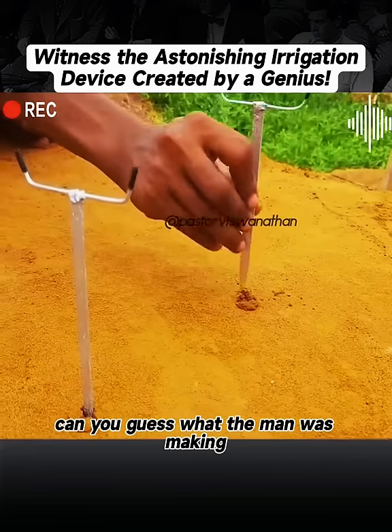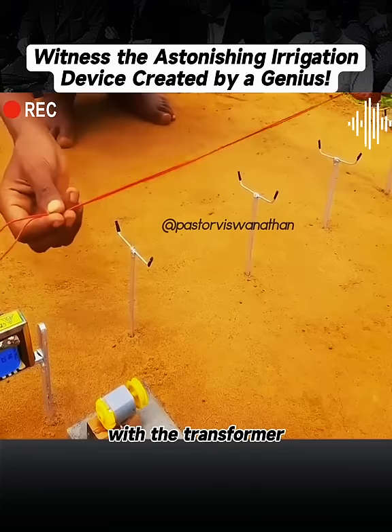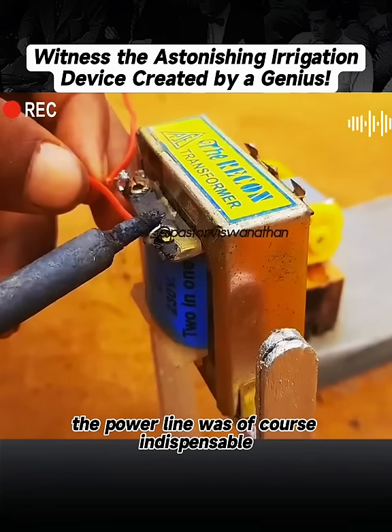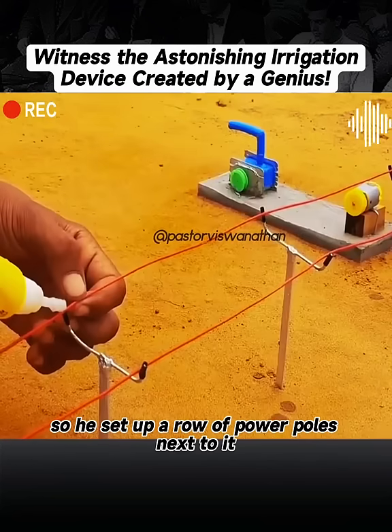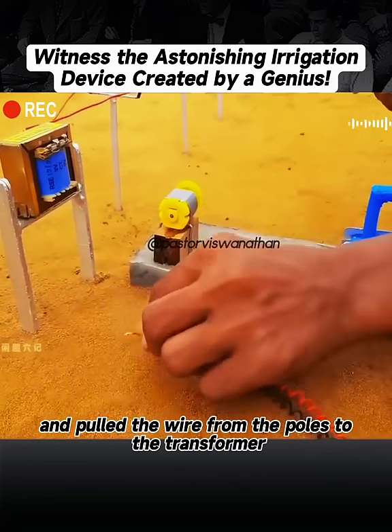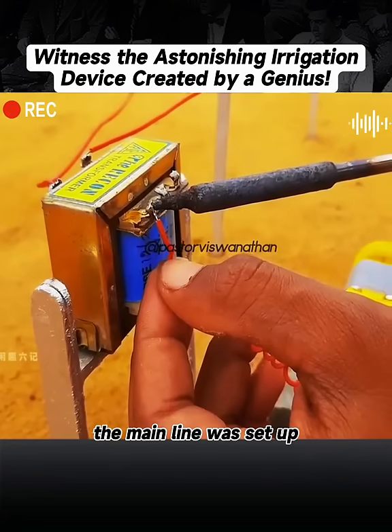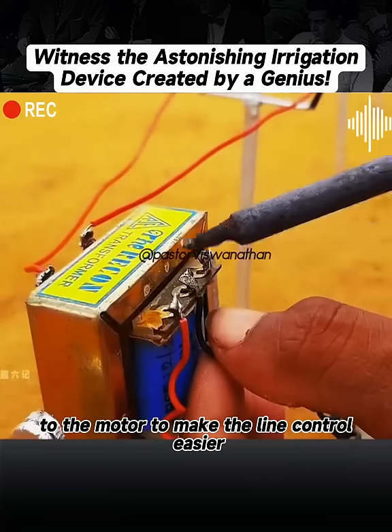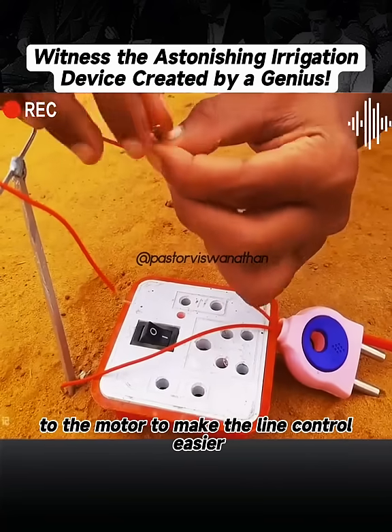So at this point, can you guess what the man was making with the transformer? The power line was, of course, indispensable. So he set up a row of power poles next to it and pulled the wire from the poles to the transformer. The main line was set up, and he could connect the wire from the transformer to the motor to make the line control easier.